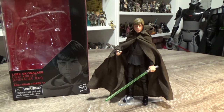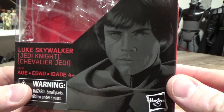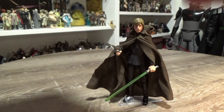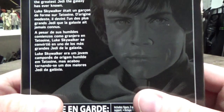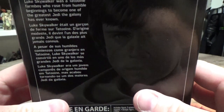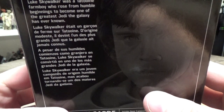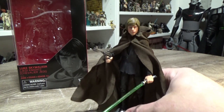I've been really looking forward to this figure. So we'll get a look at the picture on the front — this is Luke, Jedi Knight. Obviously not numbered, being an exclusive. And on the back it just says Luke Skywalker was a Tatooine farm boy who rose from humble beginnings to become one of the greatest Jedi the galaxy has ever known. So we'll put the box back there and we'll get a look at the figure.